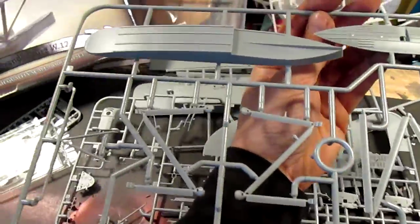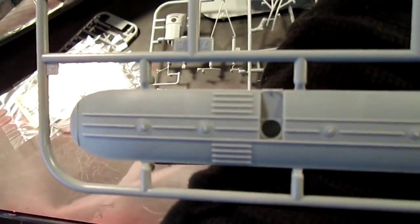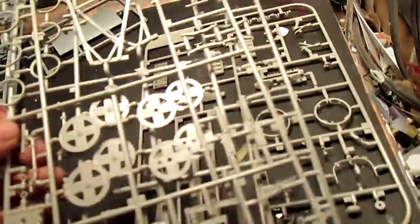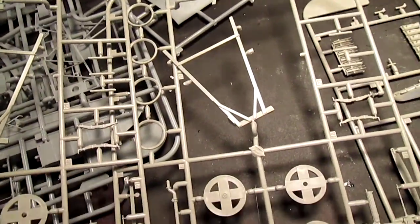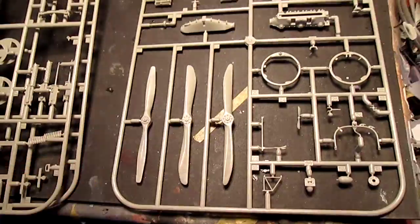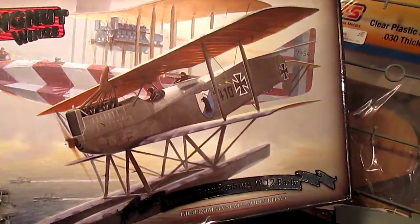There are the pontoons, and you basically get three sprues for the engines — two identical — and one for the main body itself, along with three different types of propellers that you can choose from.